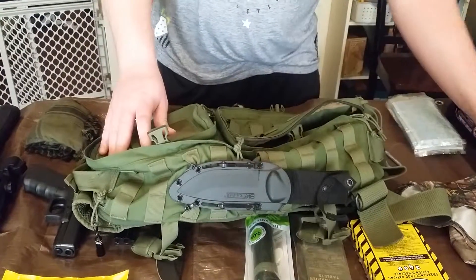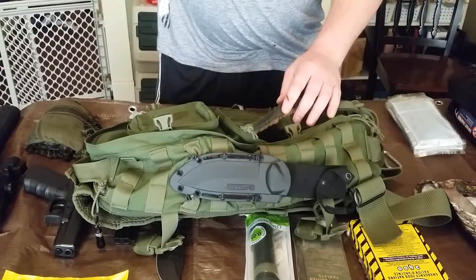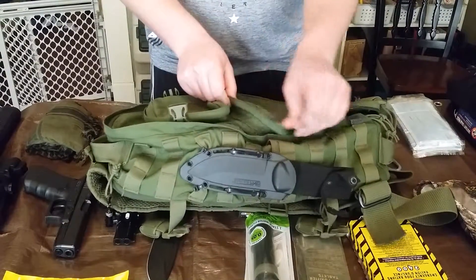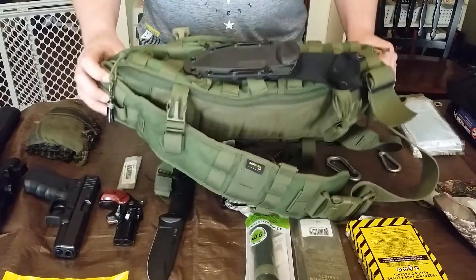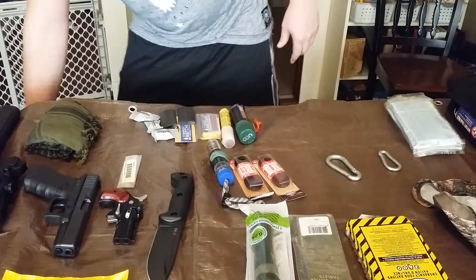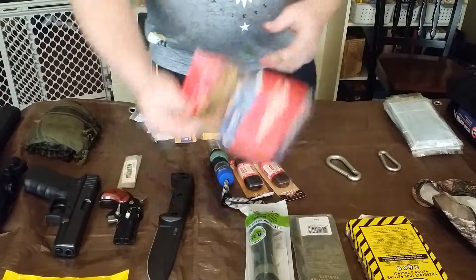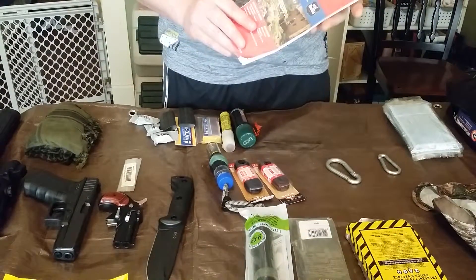This is my bug out bag and things I've got in it. I won't talk too long about this particular bag — there's a lot of reviews on it. It's the Hazard 4 Plan B, a lot of reviews on YouTube. Things I've got in there: you've got a map for the state of Arkansas.